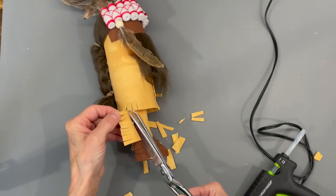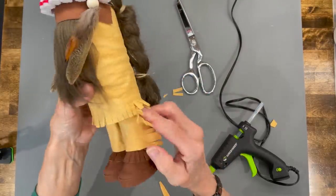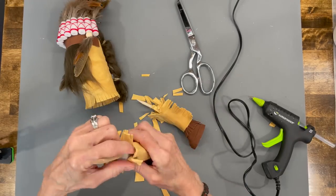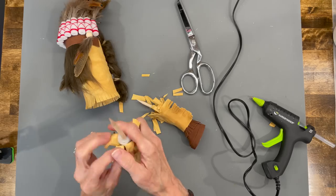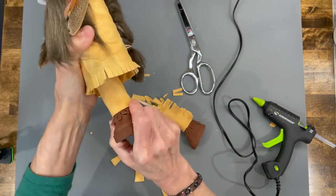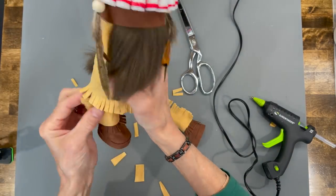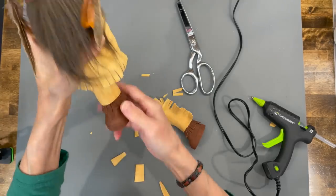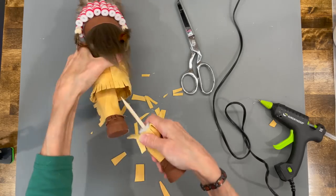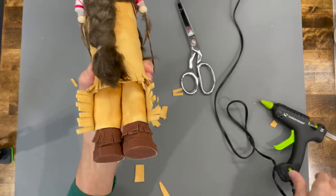Put that leg in as well, then trim off anything you don't want hanging over on the edges. Pull your legs back out, glue them in, and make sure you pull all those little tabs back before you stick them in there — just make sure they're not tucked underneath the leg. Then start gluing those in.